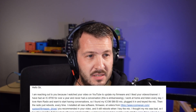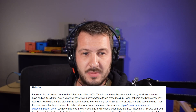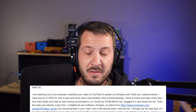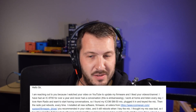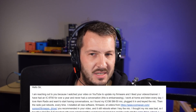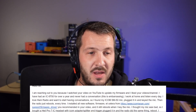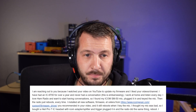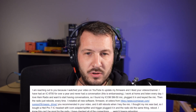The email I received says: 'Hello sir, I'm reaching out to you because I watch your video on YouTube to update my firmware and I like your videos and channel. Thank you very much. I have an IC9700 for over a year and I've never had a conversation — this is embarrassing. I work at home and listen every day. I love ham radio and want to start having conversations. So I found my ICOM SM50 mic, plugged it in and keyed the mic, then the radio just reboots every time.'